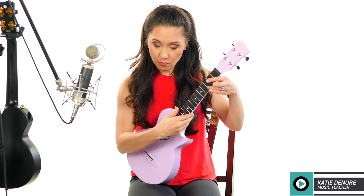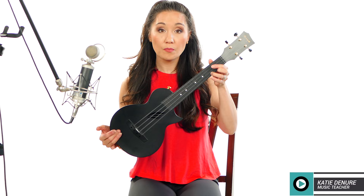So that was the tenor. Then there's the concert. I can definitely tell a difference between the tone of the strings.